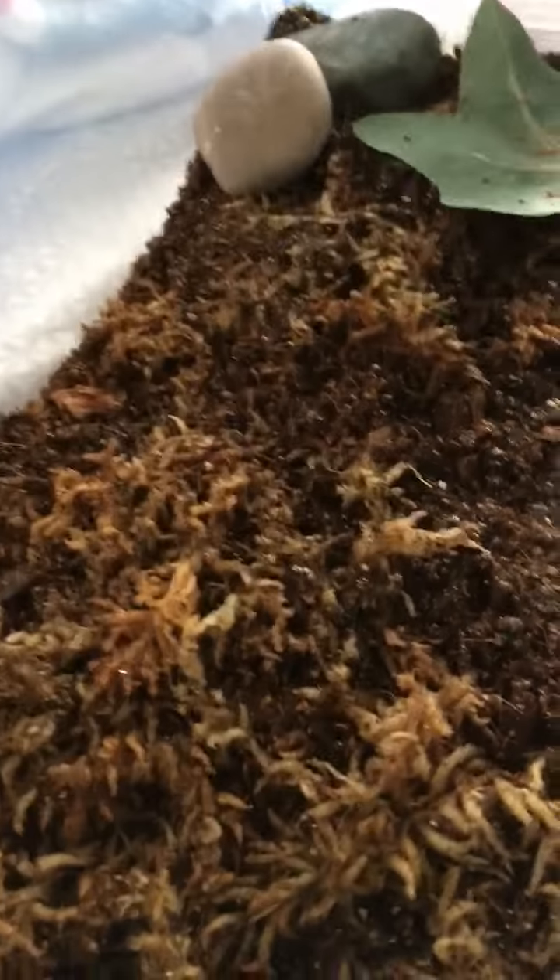Hey guys, welcome back to my channel. Today I'll be showing you how to care for Arizona Blondes and how nice they are. So first it was in a really small container, around this big from right where my finger is to this side. Then we put it into this enclosure — we put its dirt in here, and since we didn't have enough we put some moss in there.